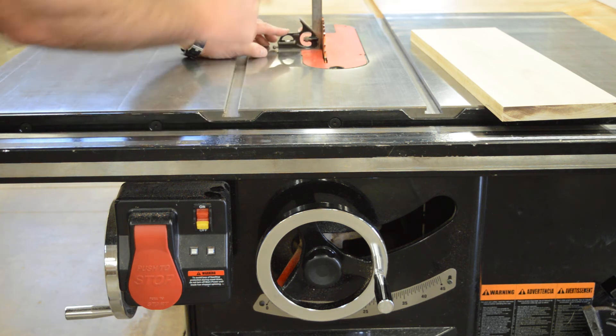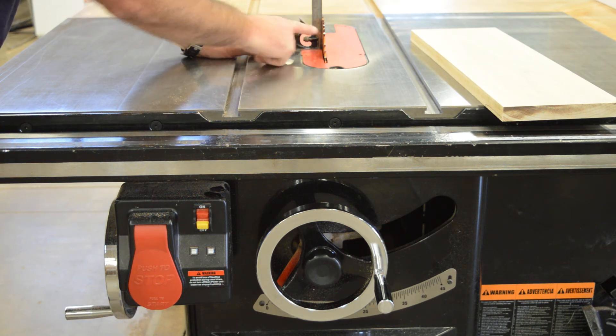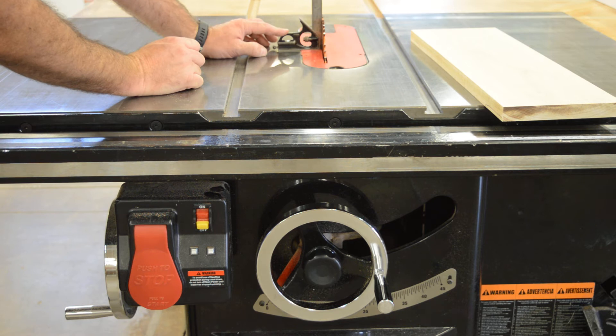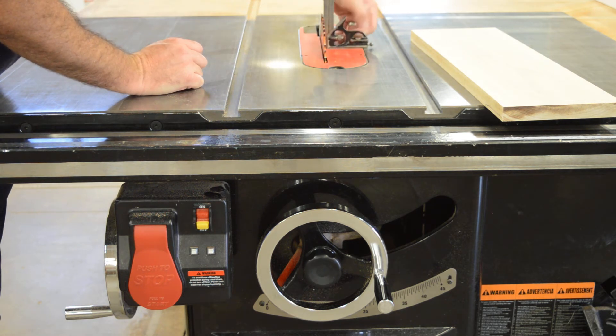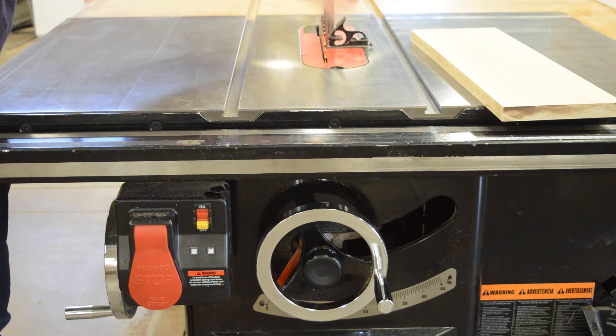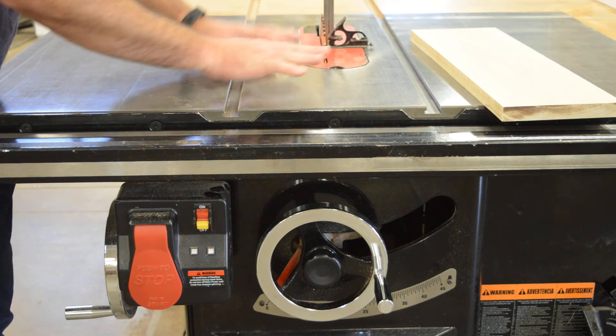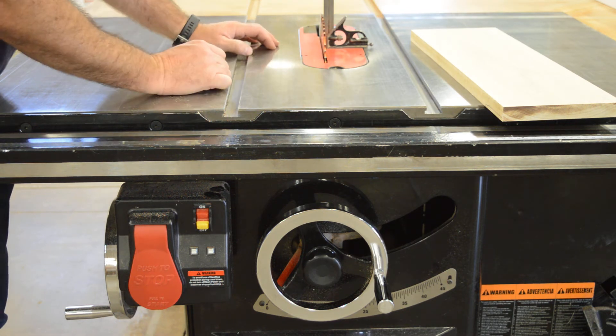Just like setting up a jointer, I'm going to use a square on this side — there's more of the steel bed here. If I were to gauge squareness over on the other side, I'd be resting the square mostly on the throat plate. The throat plate is adjustable independent of the bed, so I might get a false reading if I'm checking for square on that side.